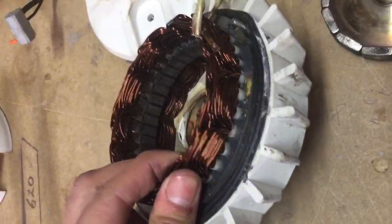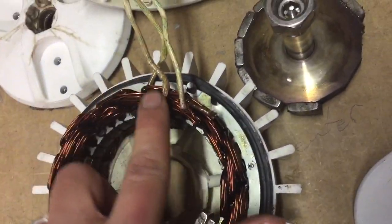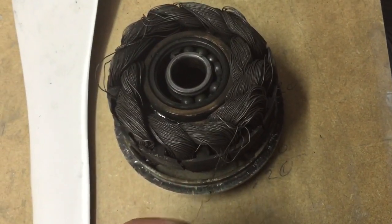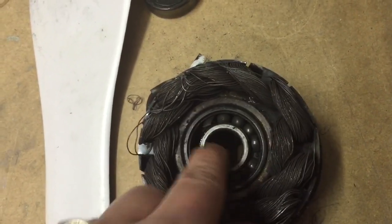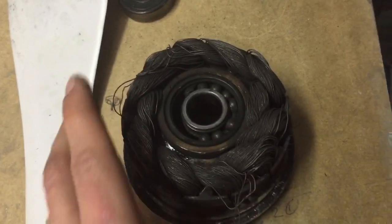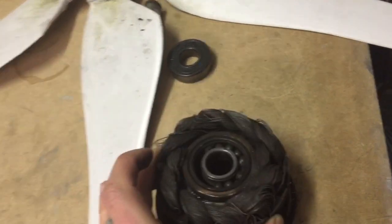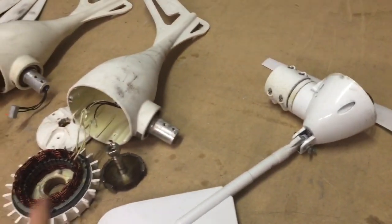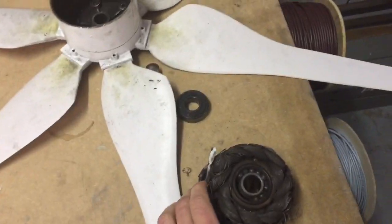Even though the earlier turbines were heating up badly, they weren't completely damaged. But this one — the cable is much thinner, and I'd say that was part of the problem as well. The bearing is completely destroyed. That one only lasted three weeks before it seized, compared to three months for the previous ones.